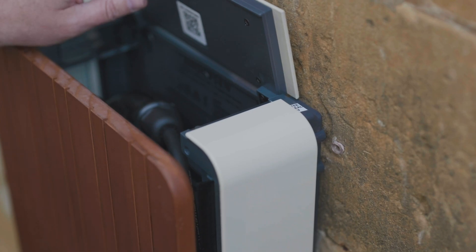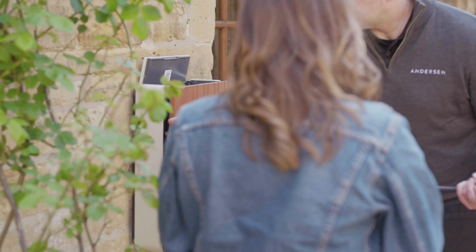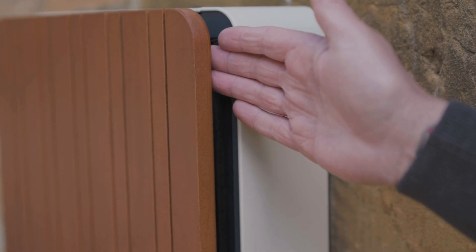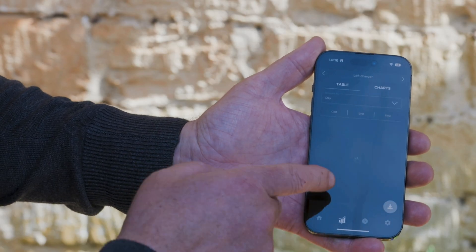Once your Anderson A2 is installed, your electrician will take you through everything you need to know. If you have any questions, they will be more than happy to help you. They will also help you set up your Anderson app and configure your smart settings.